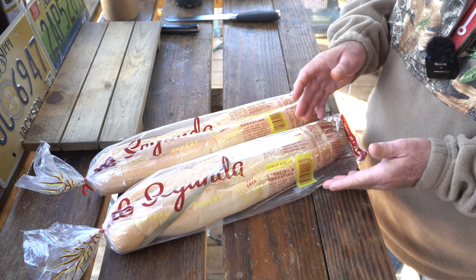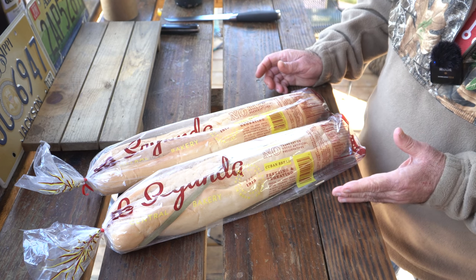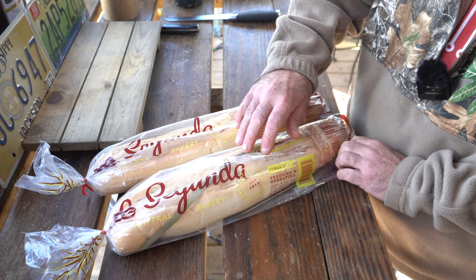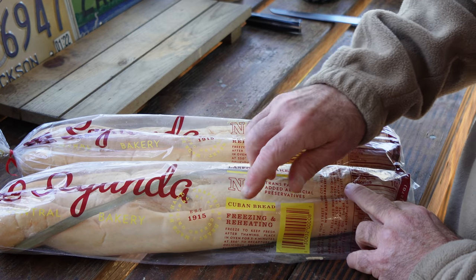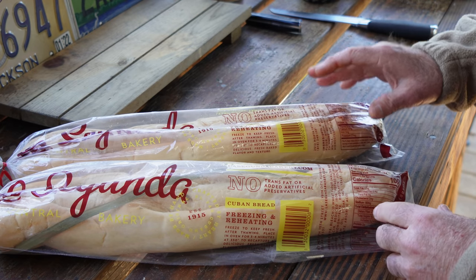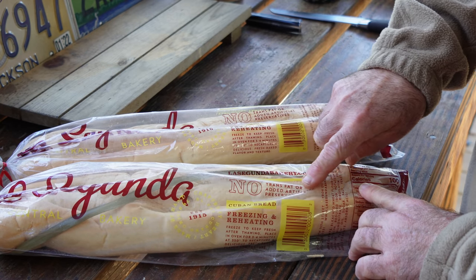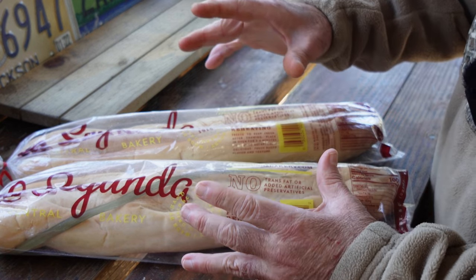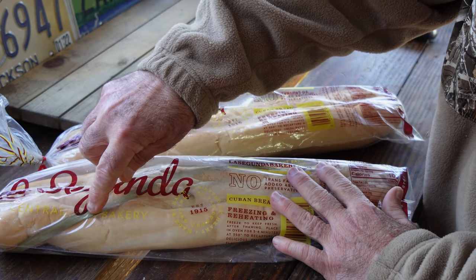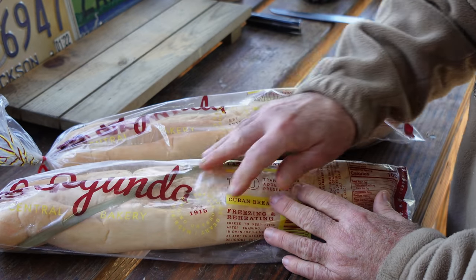We're going to start with the bread. To me this is a very key component to the sandwich, because it's not a real Cuban without real Cuban bread, and any Cuban sandwich connoisseur will tell you that. I got La Segunda Bakery bread — this has been in business since 1915. It's authentic Cuban bread made with lard. What's so cool about this bread is when they bake it, they put a strip of palmetto leaf right across the top, and when it bakes that leaf cuts in and creates indentions — and that also gives it just a bit of a sour taste.